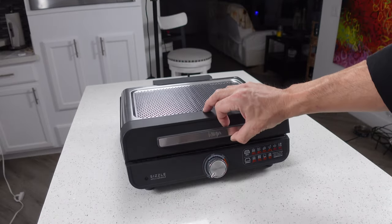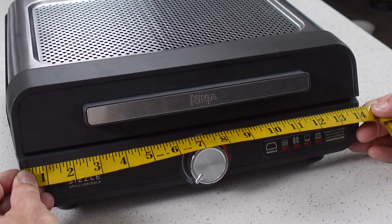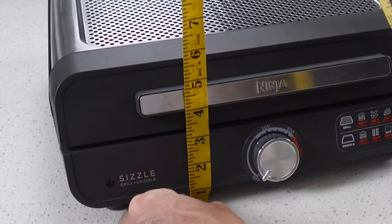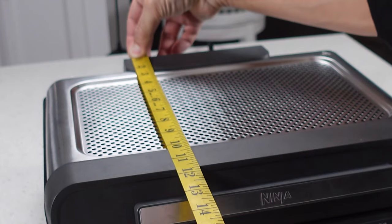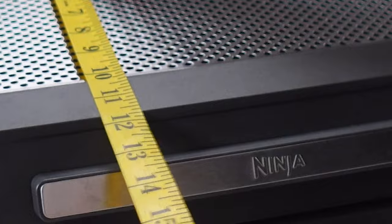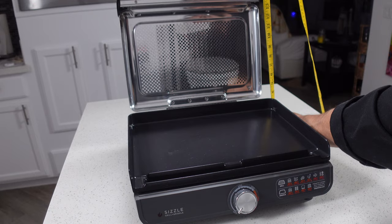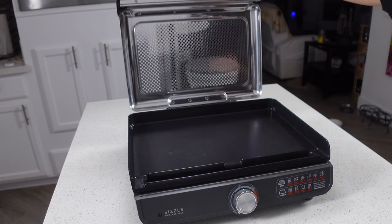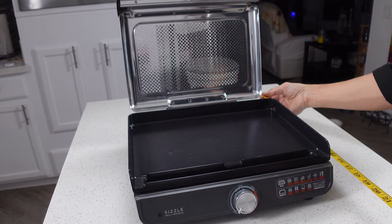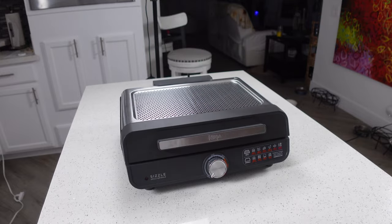As far as the dimensions of the grill, when it's closed it is about 14 and a quarter inches wide, five and a half inches tall, and about 13 and a half inches deep with the knob sticking out. The height with the lid open is going to be 15 and a half inches tall, and with that lid open it actually leans back a little bit further, making it about 16 and a half inches. So if you're worried about counter space, that's how much you need.